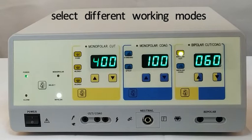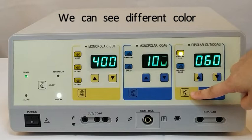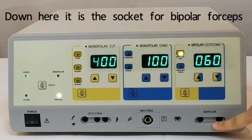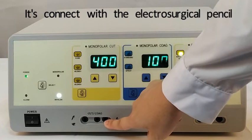There are 3 buttons for selecting different working modes. The up and down buttons are for increasing and decreasing the power output during surgery. We can see different colors — yellow and blue. Yellow color is for cutting, and blue color is for coagulation. Down here is the socket for bipolar, and the socket beside it is connected with the neutral pad. The socket beside that is connected with the electrosurgical pencil.